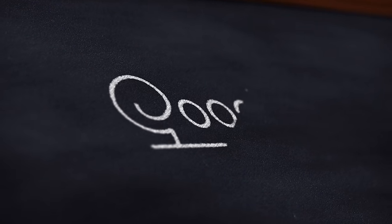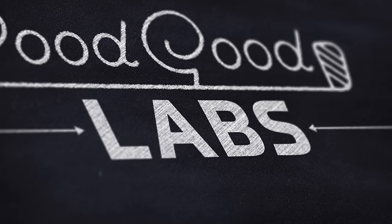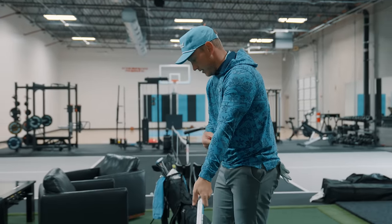What's up everyone, Brad here. Welcome back to another Good Good Labs. Today I'm going to try to help improve your putting. For the video today I have eight main points, eight main tips I want to give you — four of them will be on the setup part of putting, and then the other four will be on the actual stroke while you're stroking the putter.